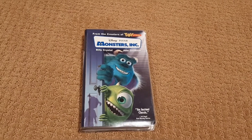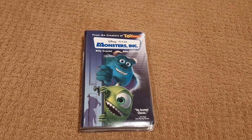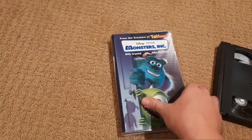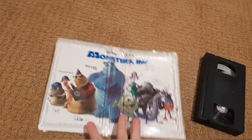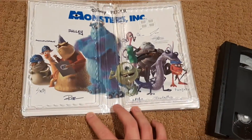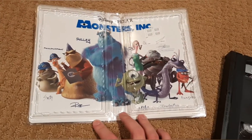Something cool about Monsters Inc. that's different from all the other movies is when you open it up, you can see there is a clear window there, and you can see a picture of all the characters. I thought that was pretty cool. I like when they do that.